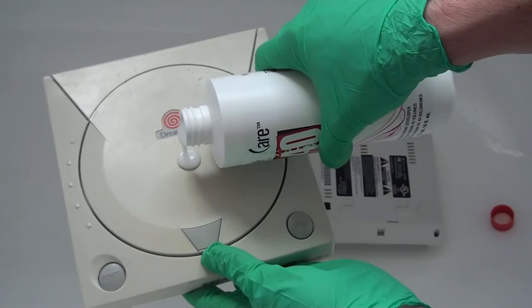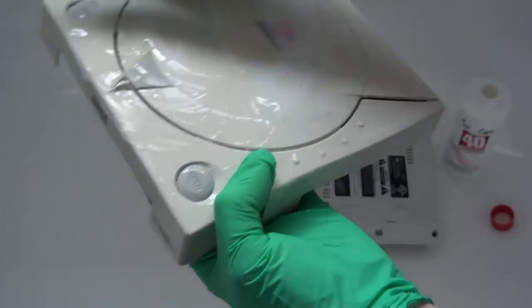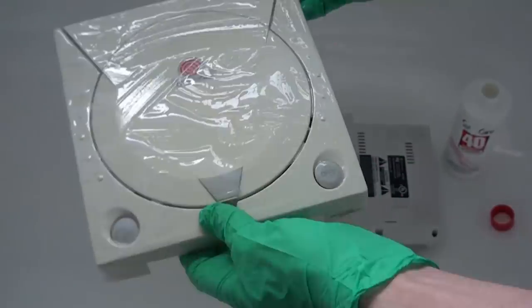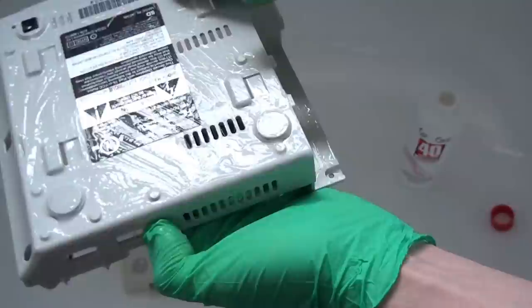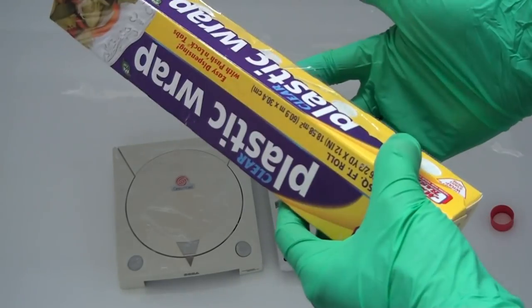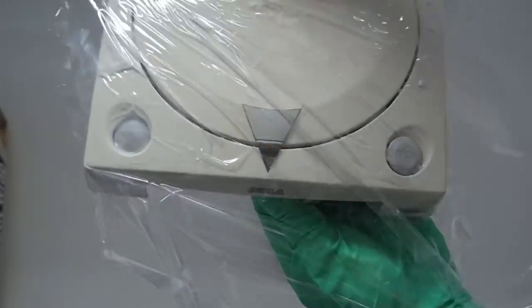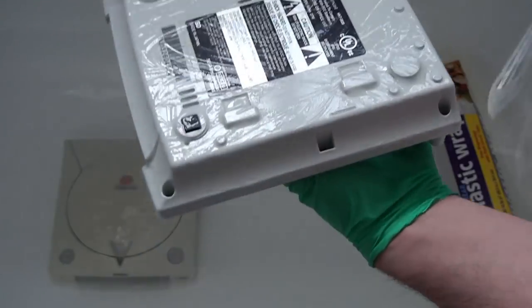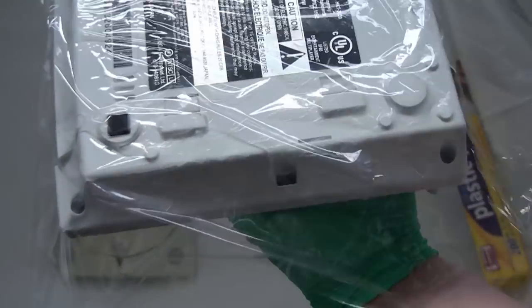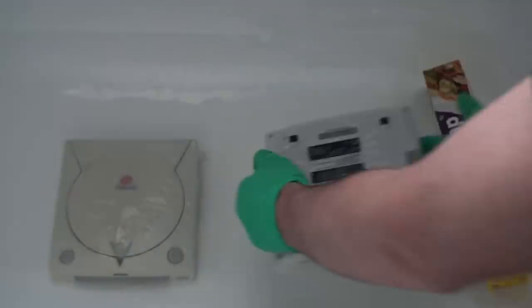All you need to do is take both pieces of the Dreamcast shell and apply a nice coat of the whitening cream. Once you've done that and coated every nook and cranny, grab a roll of clear plastic wrap and wrap both the bottom and top shells. This is to prevent the cream from drying out in the next step, which is to put it out in the sun. It's kind of ironic considering the sun, or UV rays more specifically, is what caused the yellowing in the first place, but with this magic cream it actually reverses that same process. So go ahead and put them outside and let the magic happen.